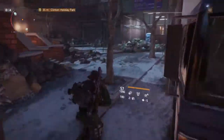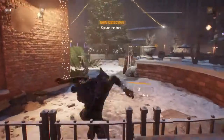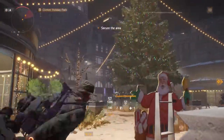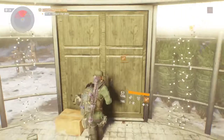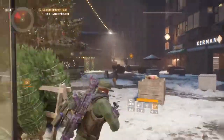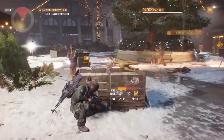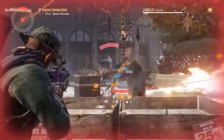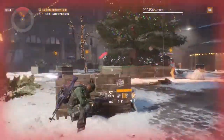I'm liking this weapon so far. I think I've used it before, I just don't really remember using much of it. But it's pretty legit, I'm liking it. Takes out a purple pretty fast. Reload's good, I'm liking the reload.